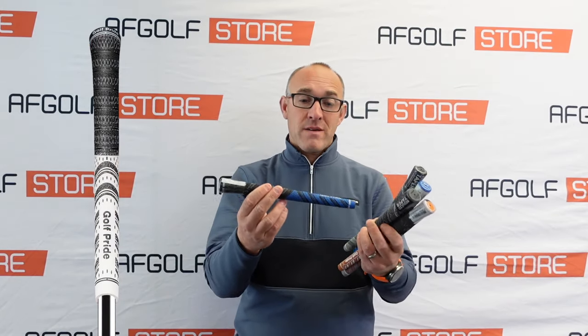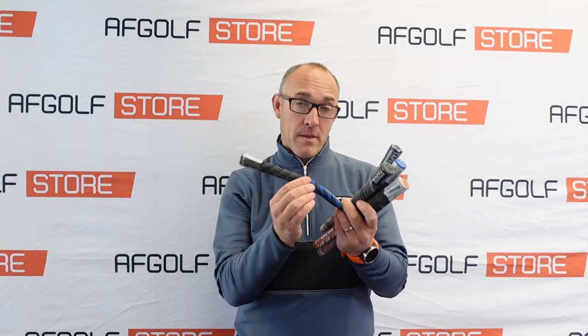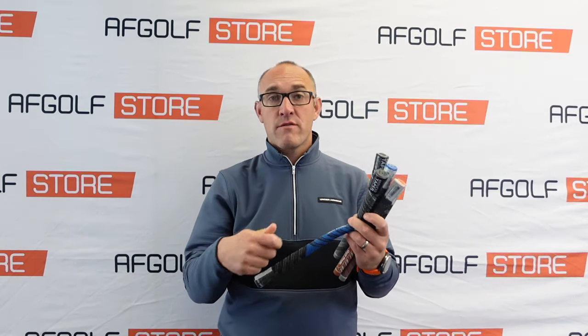Starting with where Golf Pride came from with this grip — they firstly started with the standard MCC grip, the standard multi-compound grip. This was a grip with a basic rubber grip at the bottom and a nice cord in the top hand. For those golfers that want a bit more grip in the top hand, this is an absolute winner. It's been a winner for years, popular on tour. You'll see Rory uses the black and white ones — a very popular grip.